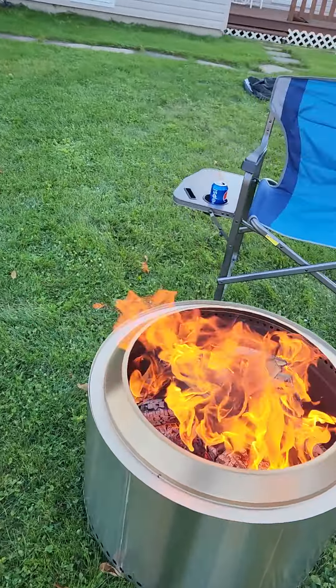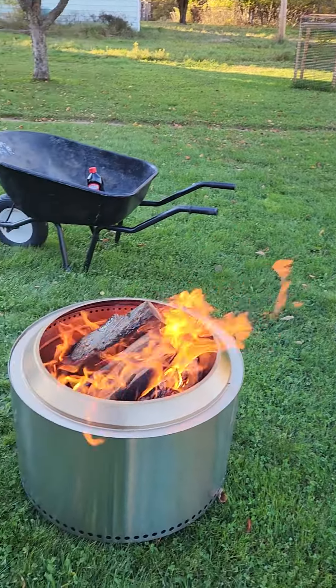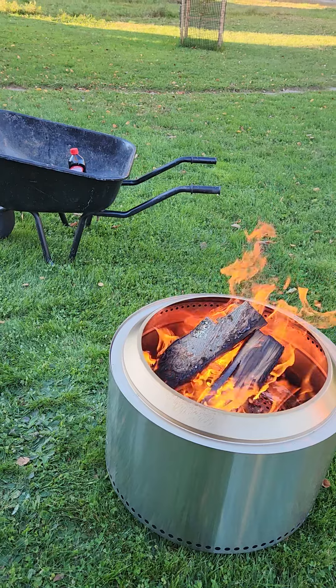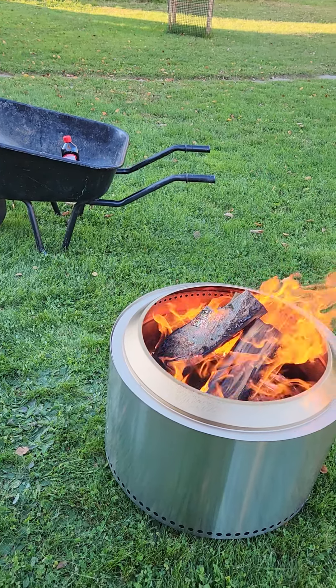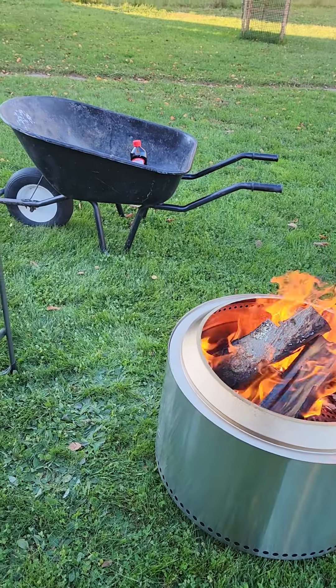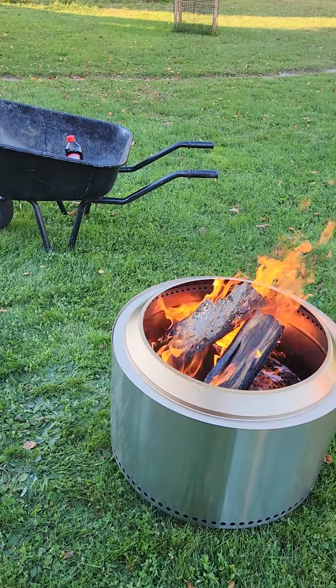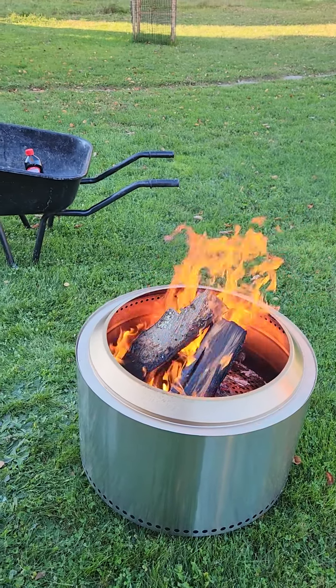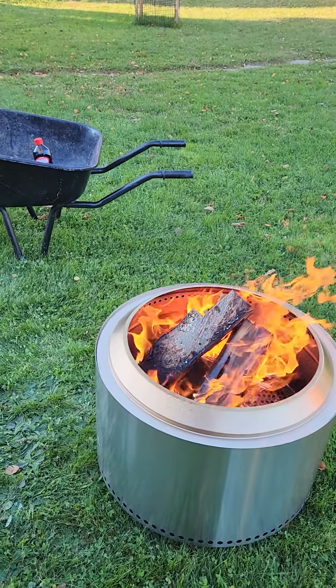It burns a lot of wood quickly — I've gone through eight sticks in the past hour. As you can see there's virtually no smoke. I'm showing you where the smoke should be and there's virtually none.